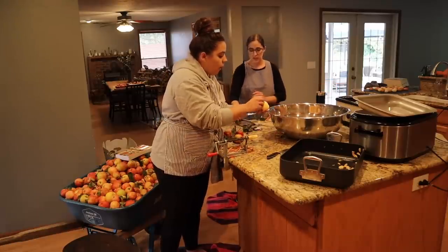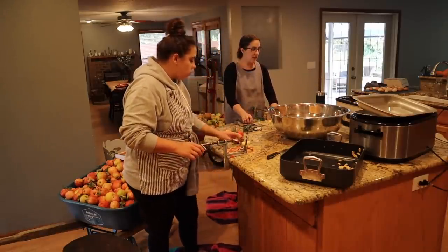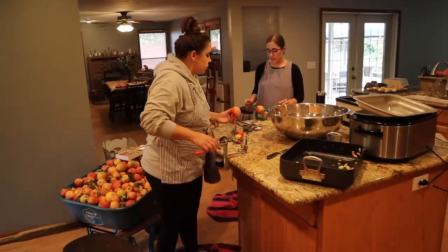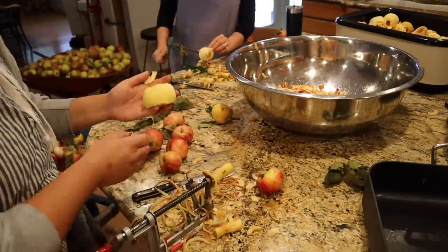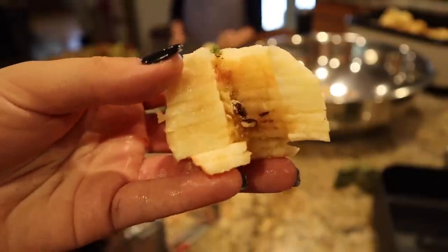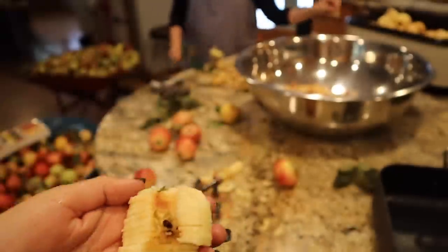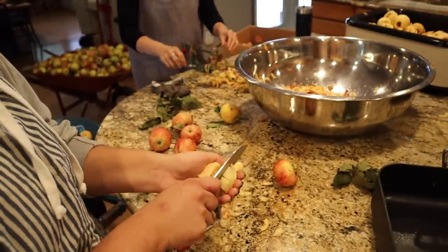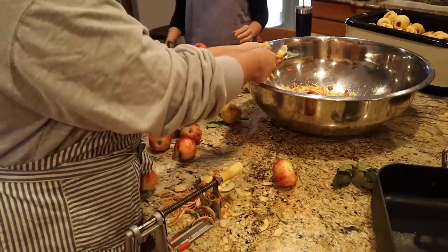I think it works better if you put the stem side in. Sometimes the apple corer doesn't do the best job getting the seeds out — for the most part it does, but when seeds are left in I'll just take a knife and cut those out. I don't really like there to be apple seeds in my applesauce because I don't run it through a food mill after it's done. You do want to take the leaves off. You don't have to get the stem off, but put the stem side in so that if the stem gets stuck it won't cut the apple cleanly.